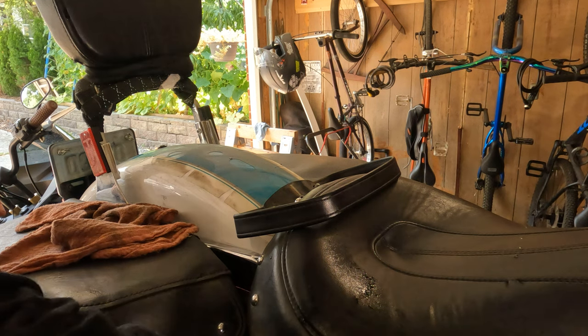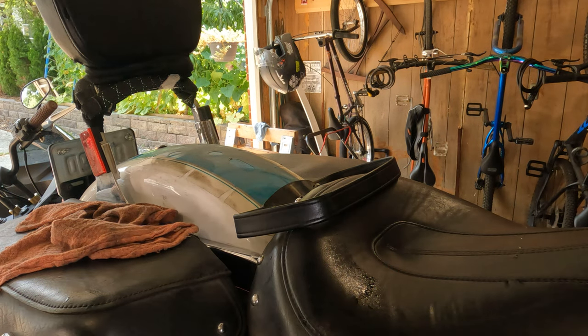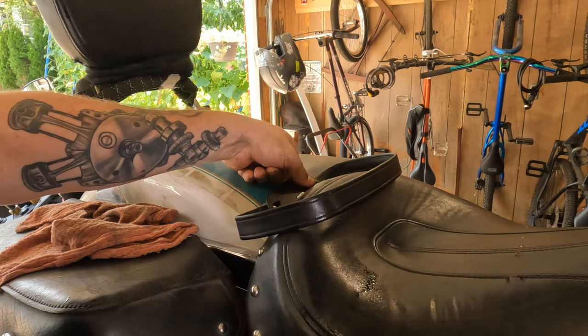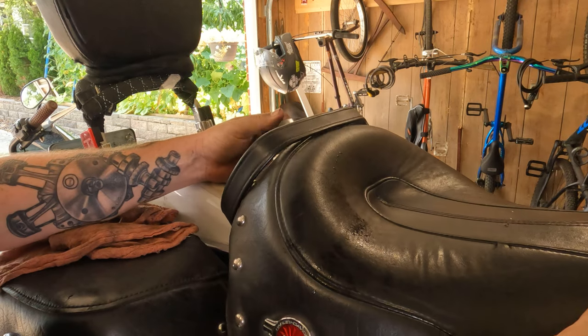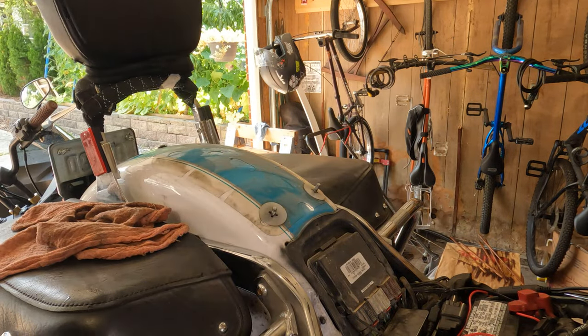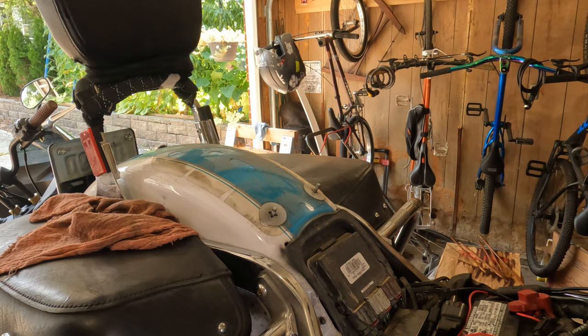From there, move your light out of the way. Don't lose your little seat strap thing here, but you should be able to just lift your seat right up off the back and pull it backwards a little bit. The seat comes right up and off of there — nice and easy.